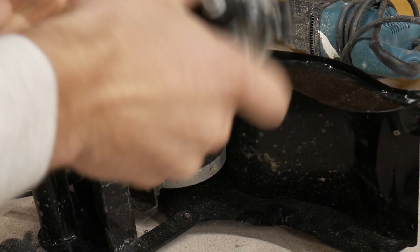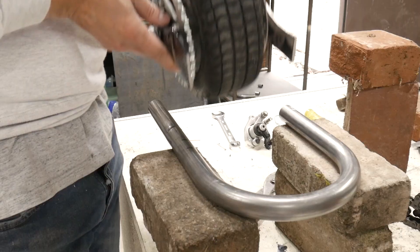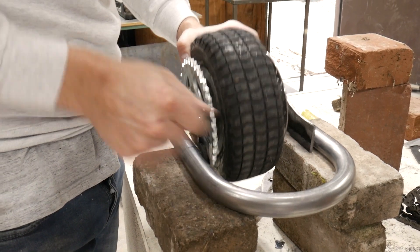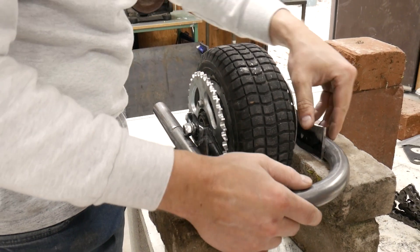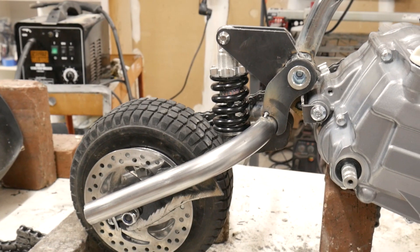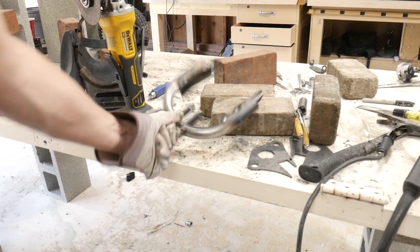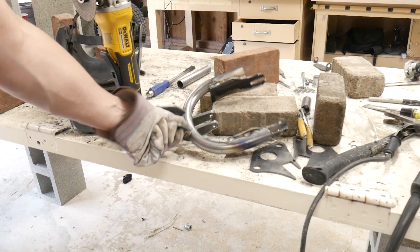I'm going to salvage a little bit of the old swing arm, cut these arms off, and basically just weld them to the new frame. And here is the swing arm all welded up.